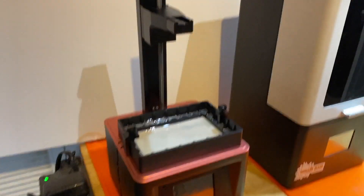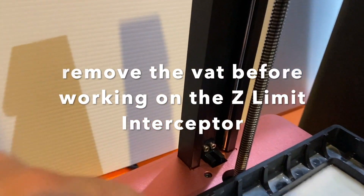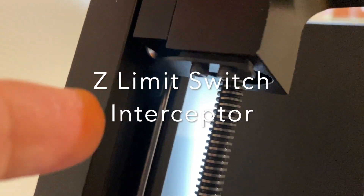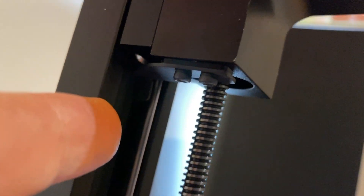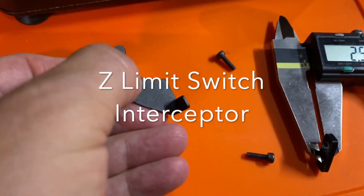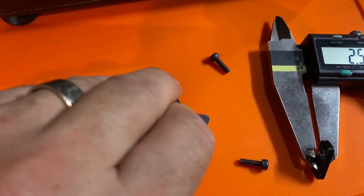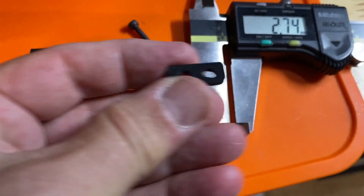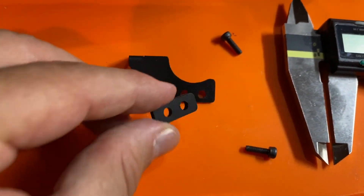On the Elegoo Mars, our Z limit switch is actually back here. It's an optical switch which gets tripped by a small flange right here. You can actually unscrew those two screws and put a spacer between the flange and the belt head to get your 2.6 extra millimeters. So this is the Elegoo Mars flange — you can see the little tang that trips the optical sensor on the Z limit. And here you can see it is 2.58, 2.6 millimeters. This is my 3D printed spacer. I'm going to just mount it right there and screw it back on the machine.